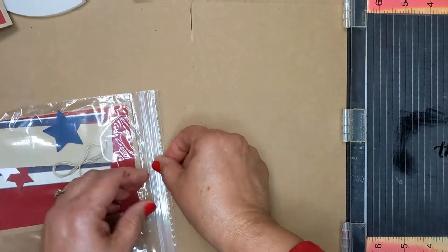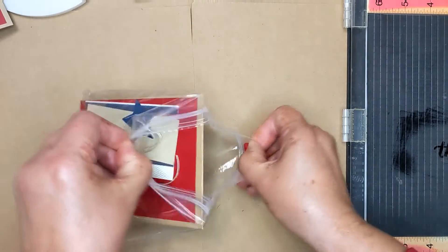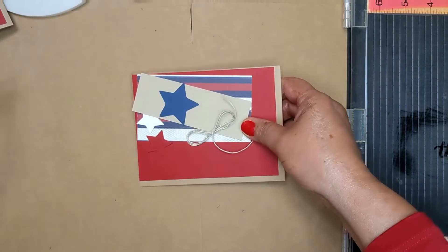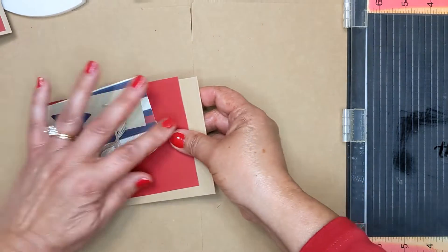So what you're gonna do is, we're gonna take out these little card kits here. Each baggie's gonna have everything that you need. So take everything out, you can just move it aside.